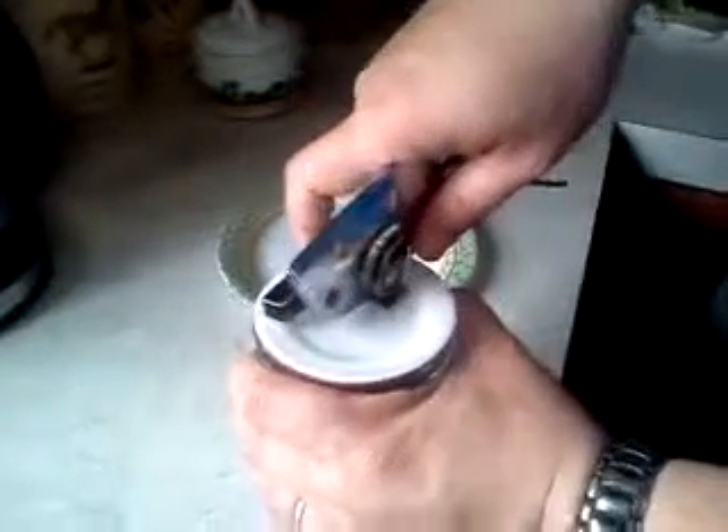Scott Laird here, bringing you another video today about canning. I'm going to open the canned sausage that I did last summer — I think it was in July. I cooked up some sausage for breakfast and canned the leftovers with the tabler lids. That's the first time that I've tried these. We'll see how this turns out.